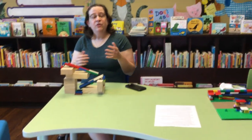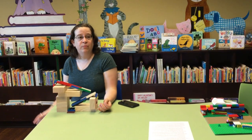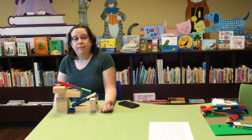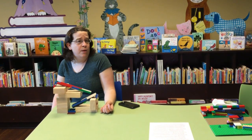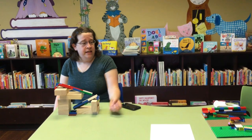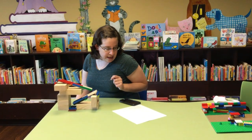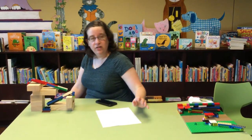You can use any household material to make these that you'd like — you can use other kinds of blocks, cardboard, paper towel tubes, or any other kind of cardboard. That's a really good option. Toy train tracks, or I have a couple other suggestions written down here. Just lots of different kinds of stuff — anything you'd like.